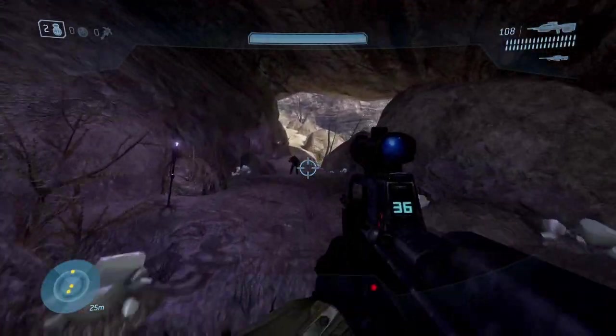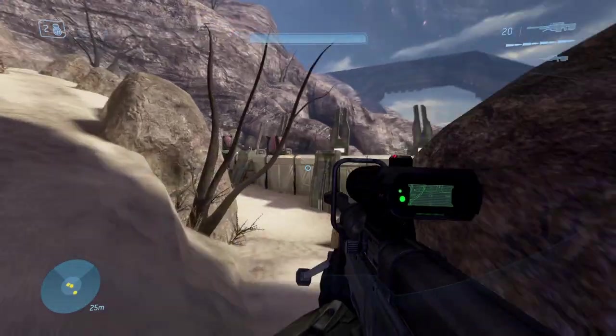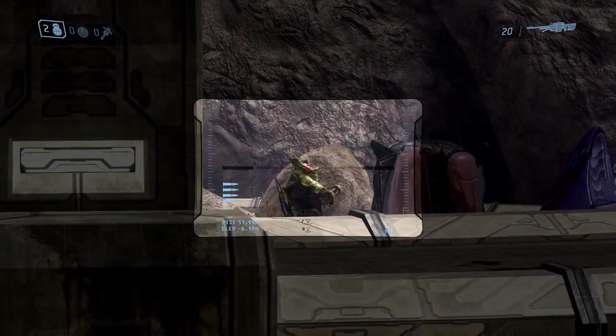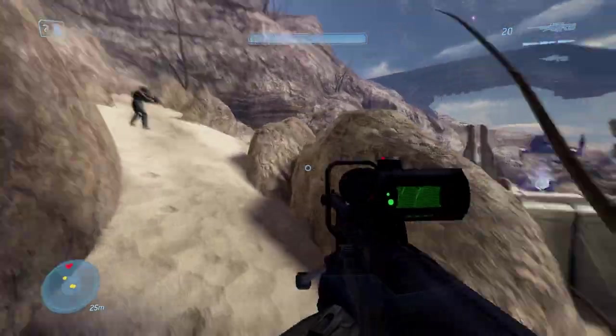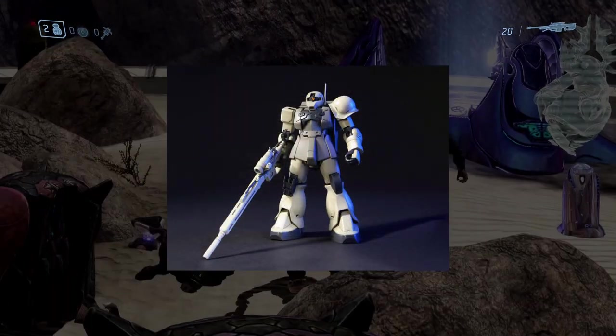Welcome to another video. Today we're doing another model kit video, but this time it's not a showcase — I'm actually going to be doing a review because I feel comfortable after building a bunch of model kits reviewing one of them. Today we'll be taking a look at the Sniper Zaku.